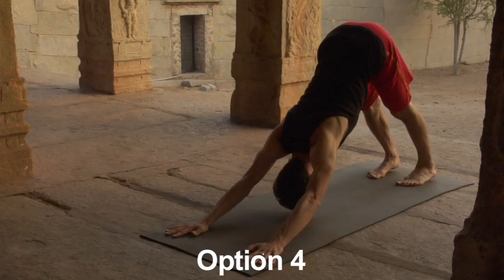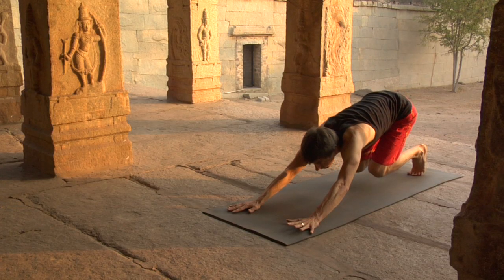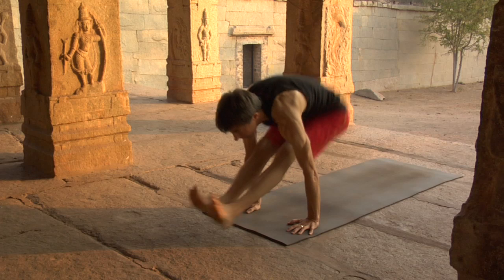Option four: push back, downward dog. Ready the body like a coiled spring. Inhale, launch. Resist the hips back, sit down, dandasana.